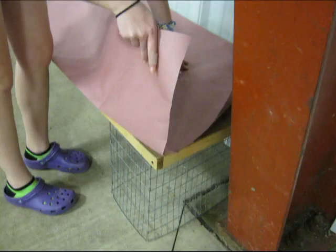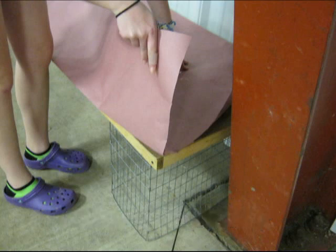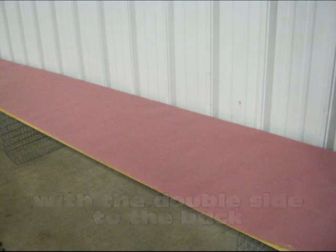The low holding tables are then covered with red rosin paper. The paper is wider than the tables, so the excess is folded, and then the paper is flipped over so the double part is in the back. As the rabbits sit in these holding coups, they urinate, and most of the urine is at the back of the coups, where the paper is doubled, so it provides extra protection for the wooden base. It's a simple flip, and the paper is correctly positioned.